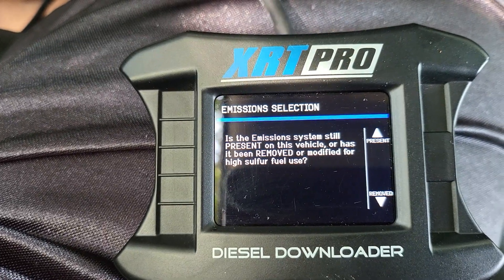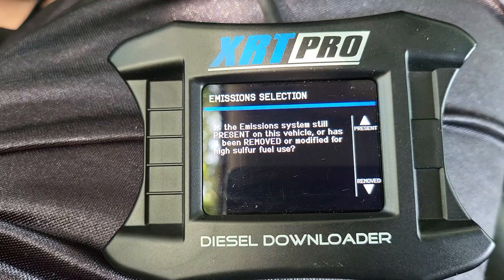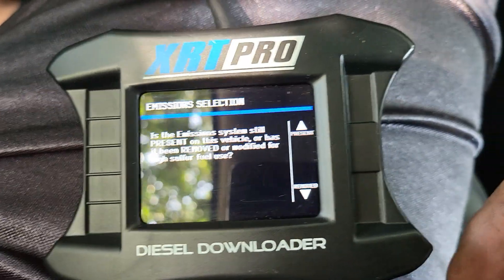'Is the emission system still present in the vehicle or has it been removed?' I just removed it this morning, so — removed.